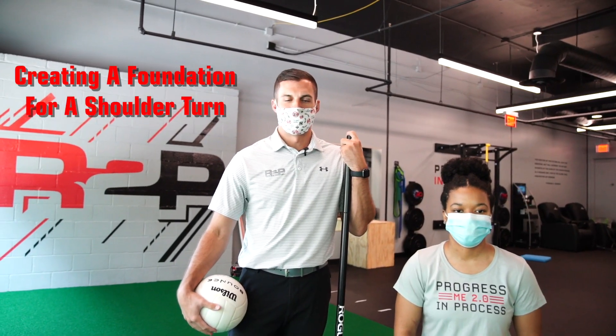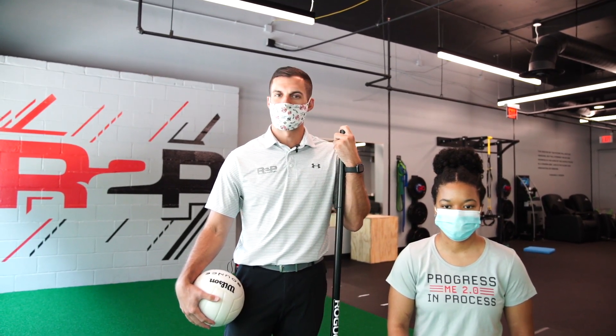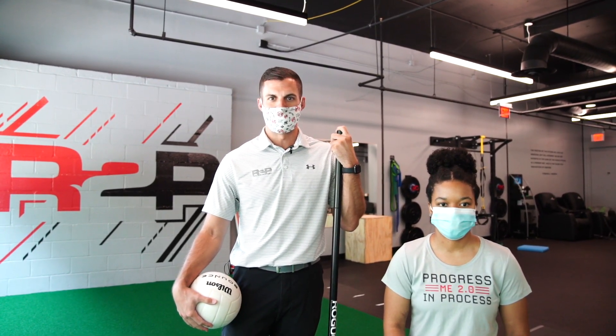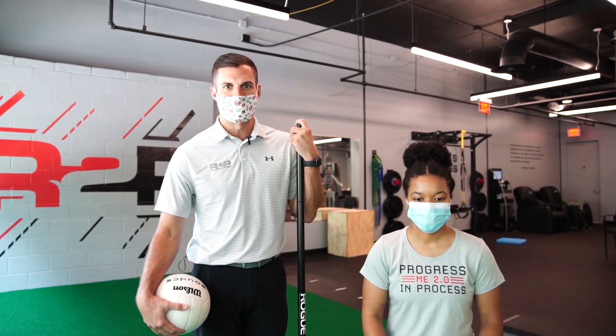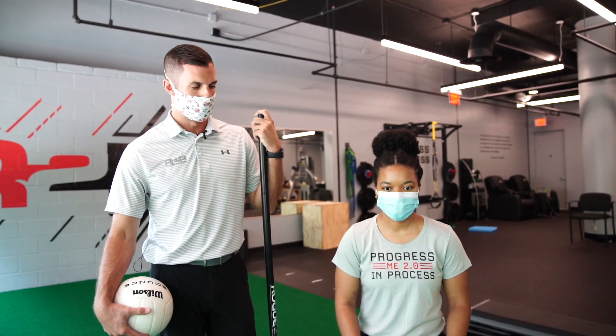Ashley noted she felt better with the stability provided, and felt better going to the right than to the left. Next, we'll be going over the foundational move of creating a good shoulder turn. For somebody that struggles with this, this would be a great tool and exercise to perform to start to get a feel for what it's like to have a full and proper shoulder turn.